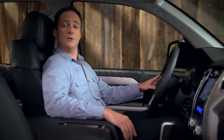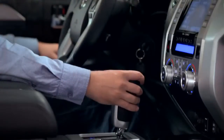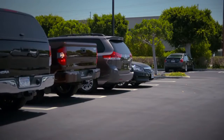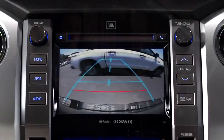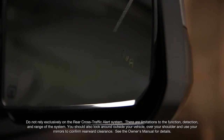This system includes a rear cross-traffic alert that can help you when you're backing out from a parking space. When your vehicle is in reverse and your speed is less than 5 miles per hour, the system is designed to detect vehicles approaching from the right or left rear traveling between 5 and 18 miles per hour. If the system senses cross-traffic like this, it warns you by flashing the side mirror indicators and sounding a warning tone.